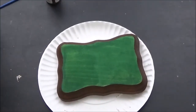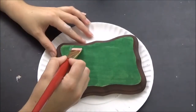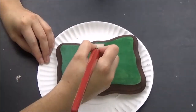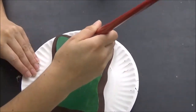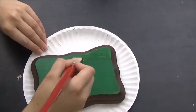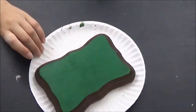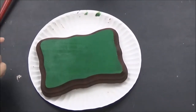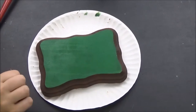We will let that dry and we will come back and do a second coat of the green. Once that's dry, I'm going to go back in with a definer in the brown paint and just fill in any white spaces along the edges.